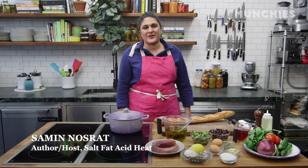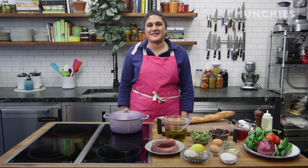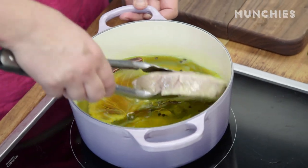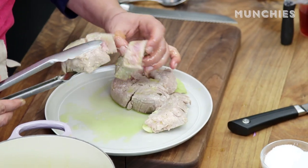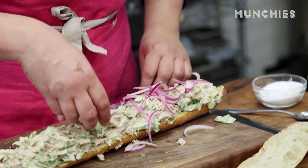I'm Samin Nasrat. I'm the author of Salt, Fat, Acid, Heat and the star of the Netflix series based on the book. I am going to make tuna confit, which is a fancy French word for the best oil-preserved tuna, and then I'm going to turn that into my favorite tuna sandwich, which is called a pan banyat.